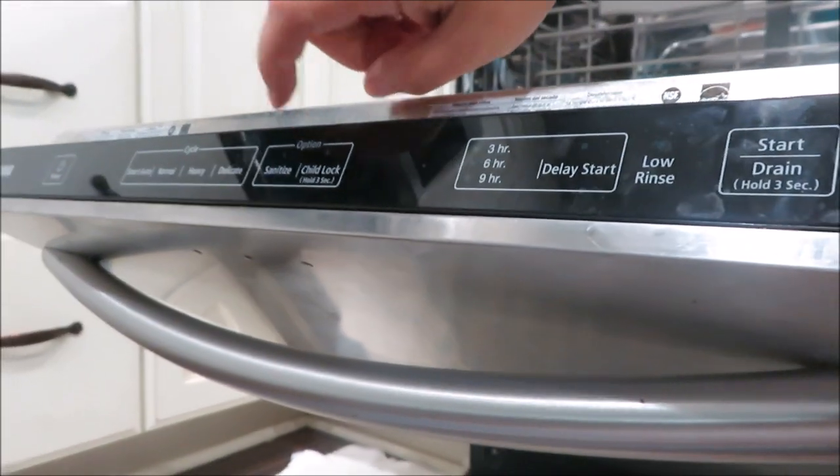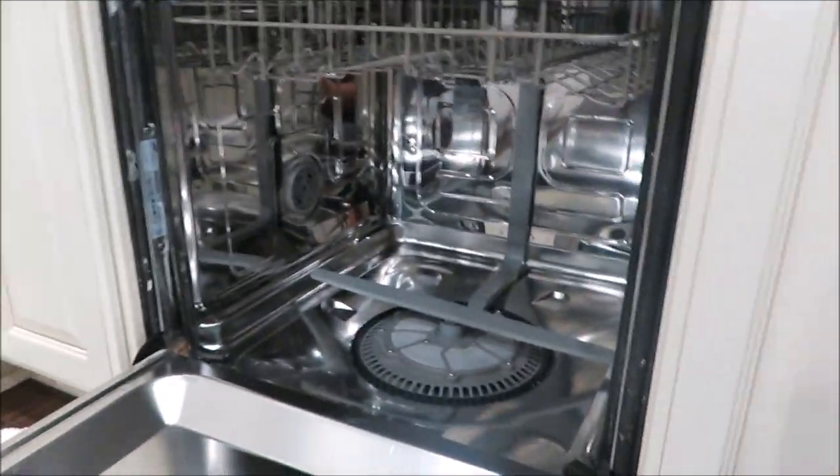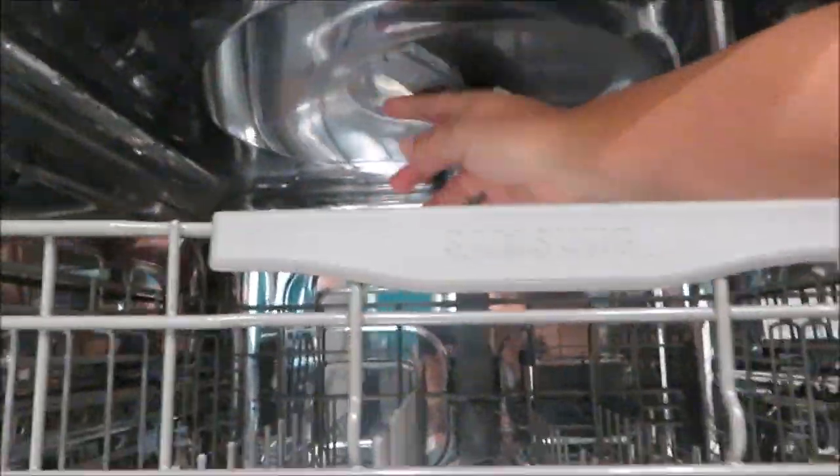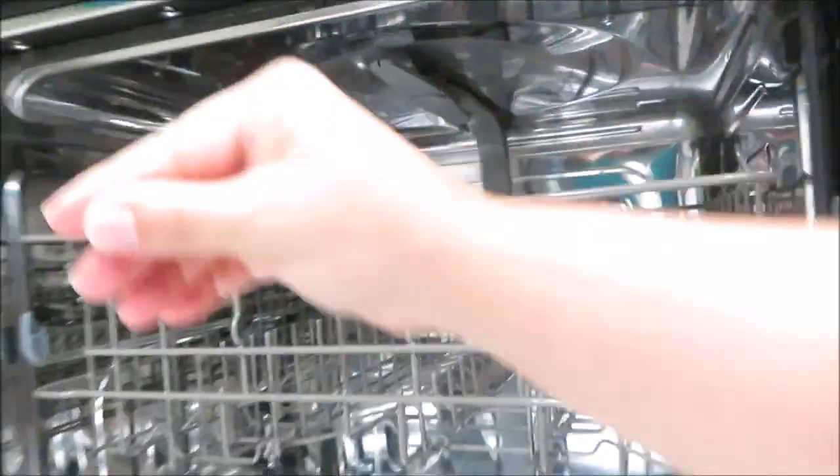It doesn't have a clean cycle, but it has a sanitize. So I might do that. I do that probably once a month, every two months.